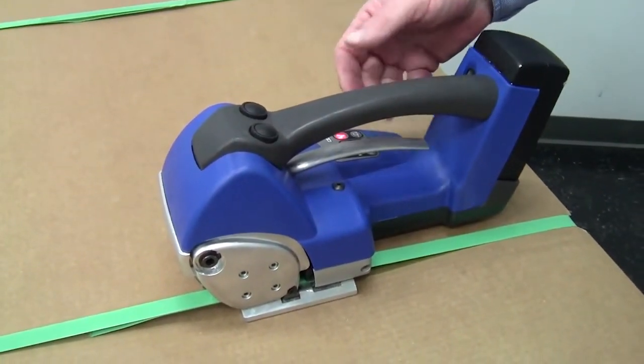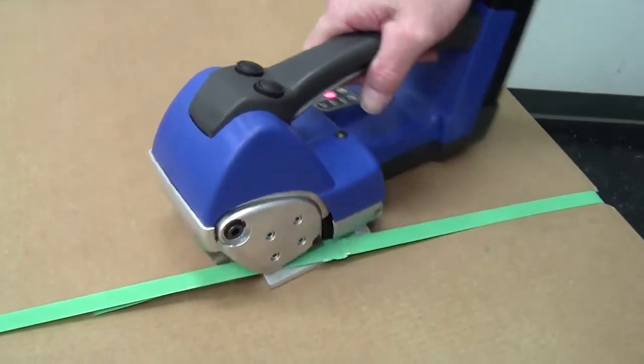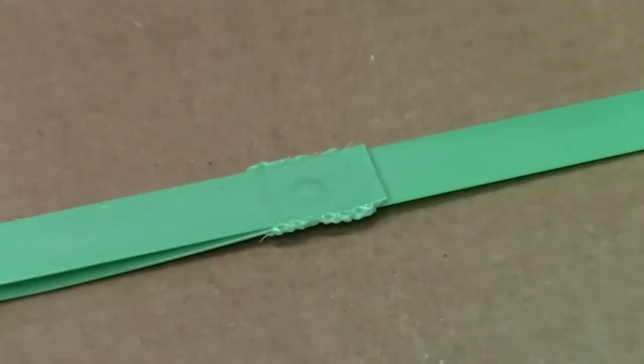When the light flashes and you hear an audible beep, squeeze up the lever and twist away. Another excellent seal.